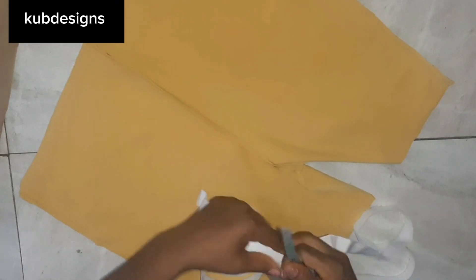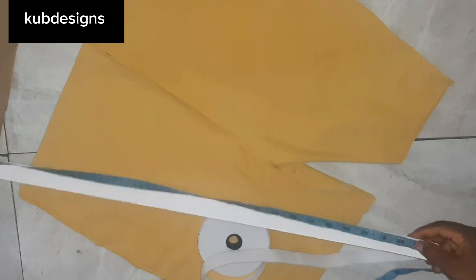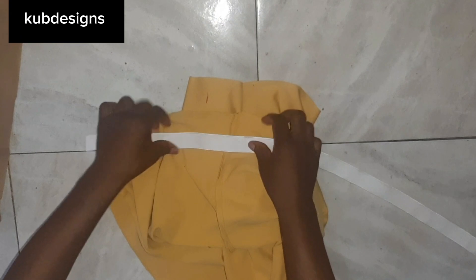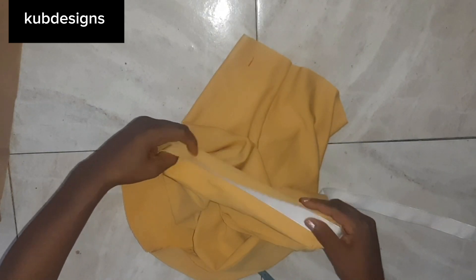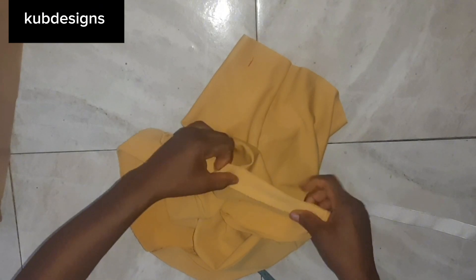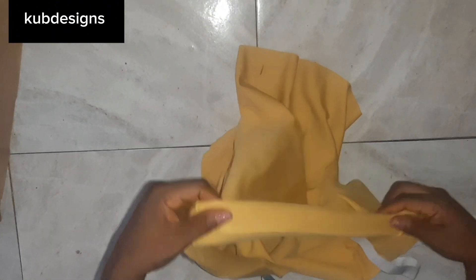After sewing the crotch area and the sides, this is how it's going to look. Next is to insert the elastic. I'll take my exact waist measurement — remember we used the hips to draft, but for the elastic you use your exact waist. When sewing the casing, leave half-inch sewing allowance on the right and half-inch on the left, creating an opening to pass the elastic through the casing.